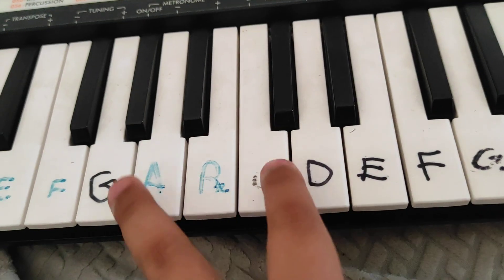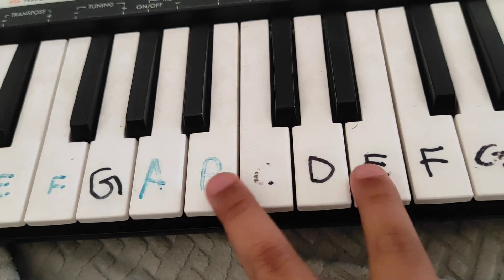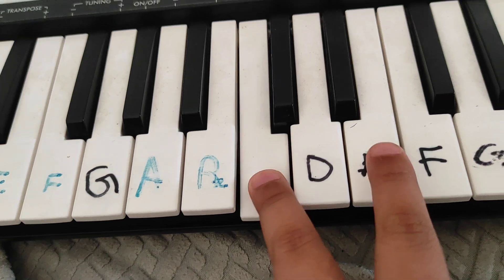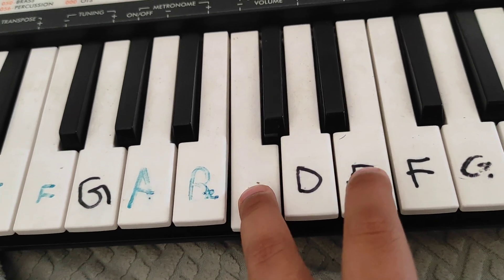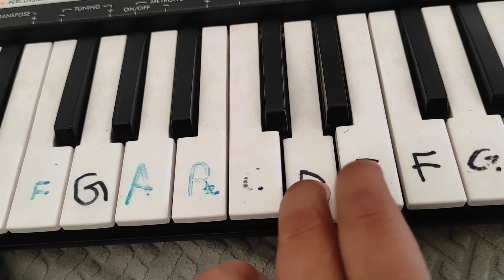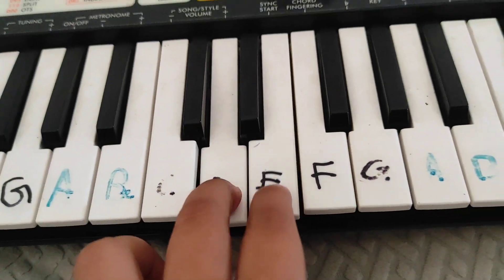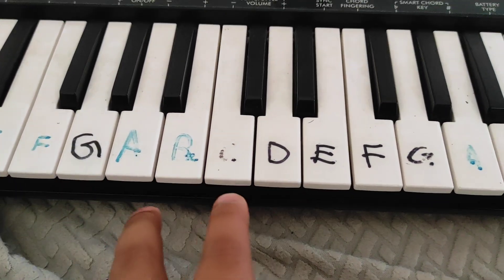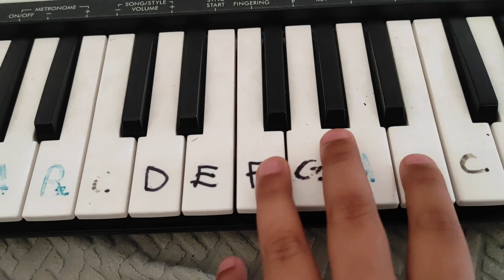Do this four times: A A E, A E, B E, B E. Then again C E, C E, D E, D E.